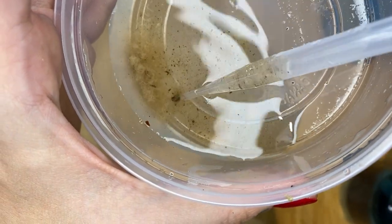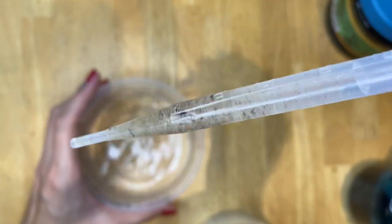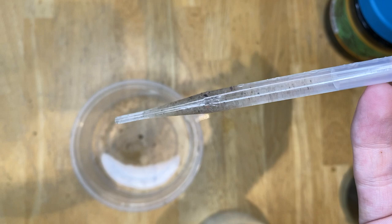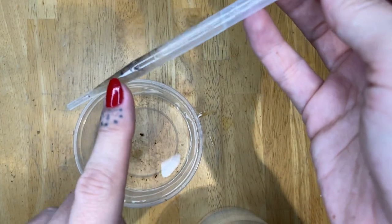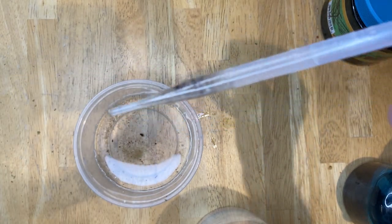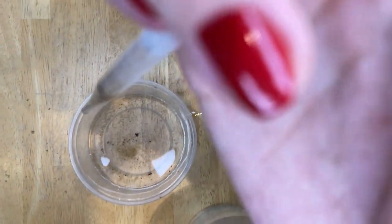I love feeding them to my scarlet badis. The larger size grindal worms are also good for bettas — they love them. I'm going to pour the top water off into a second container because I collect them separately, though you don't need to do that if you're not raising as many fry. I don't mind getting a little bit of dirt — these are 30 and 50 gallon tanks with a ton of nano life and breeding going on.